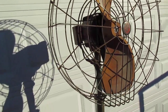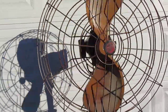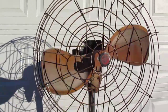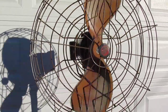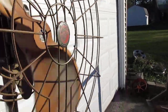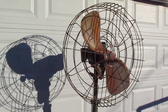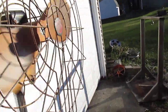So let's fire this thing up. That's low speed, and high speed. It's got a very unique sound to it with that wood propeller, and the authenticity.